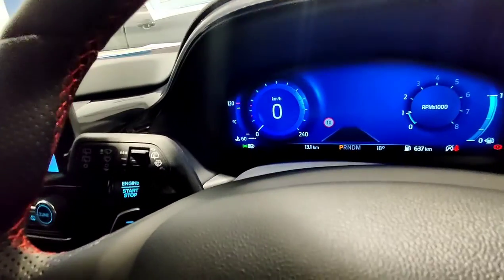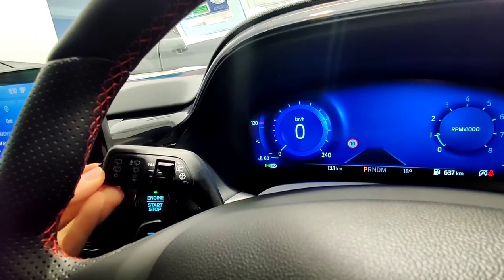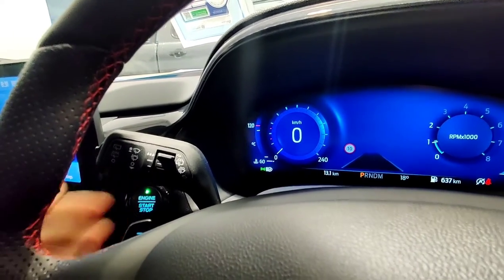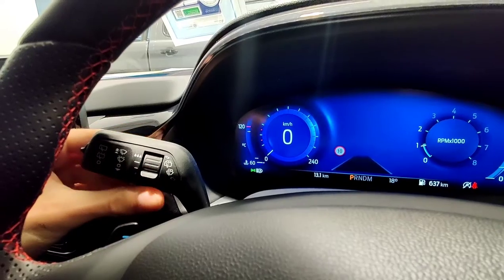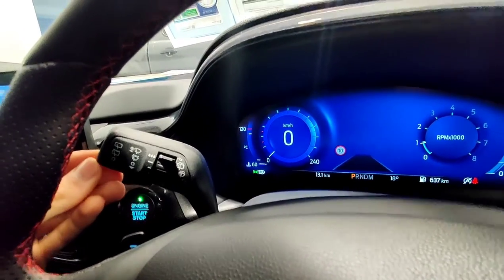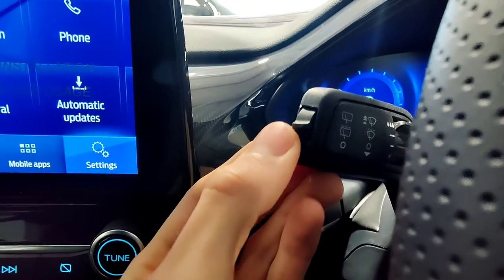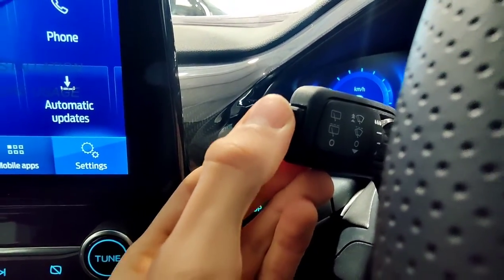On the other stick, you've got the wipers. That's off if you push it all the way down. One up from the bottom is going to be automatic, and this will change the sensitivity of the automatic mode. And then if you keep going up, these are just going to be adjusting it manually. On the side you've got off for the rear wiper, intermittent, and on.